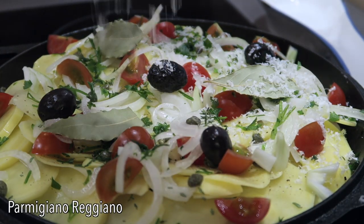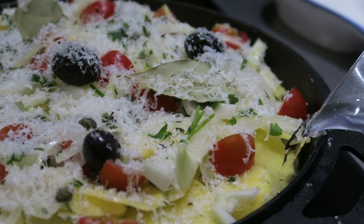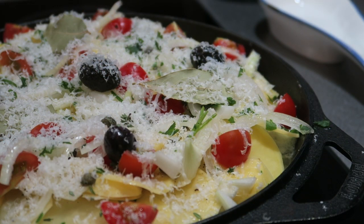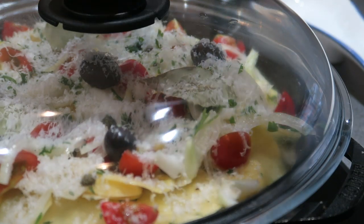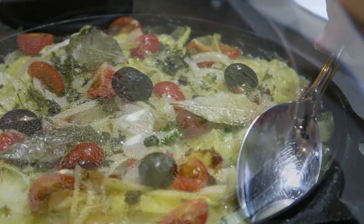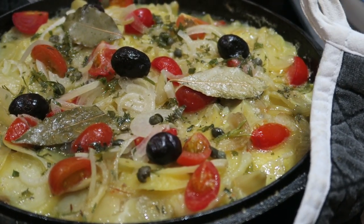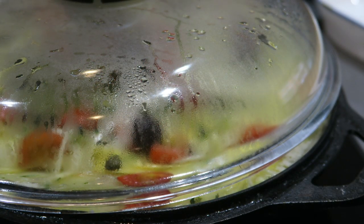Complete the dish with some freshly grated parmigiano reggiano. Now add water — enough to cover the whole bottom of the pan, just right under the second layer of potatoes. During the cooking time the water level will rise. Start to cook at high heat for the first few minutes, then lower the heat and place the lid on the pan, leaving it a little bit open. Cook for about 30 minutes, checking once in a while the water level — if it's getting absorbed too much, add a little bit more — and shaking the pan gently so the ingredients won't stick to the bottom.